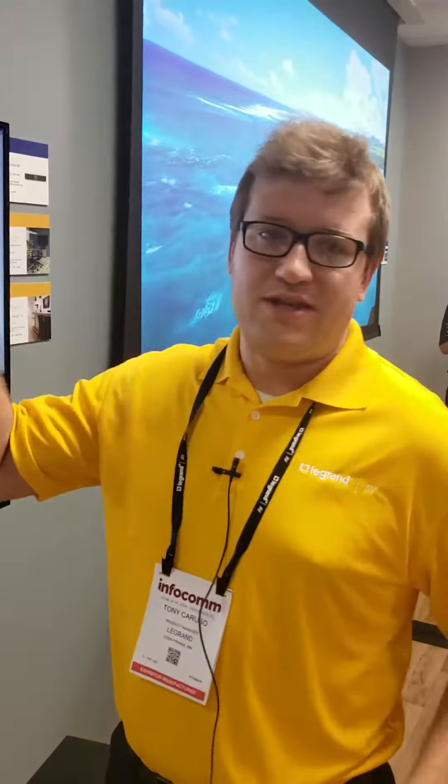Hey everybody, it's Tony Cruso here at InfoComm 2019 in the Chief Booth to tell you about our flat panel floor support system. We talked to a lot of people that do the design and integration of large conference room rollouts, and one of their primary pain points was having to deal with the inspection and potentially reinforcement of those walls in order to support the display.